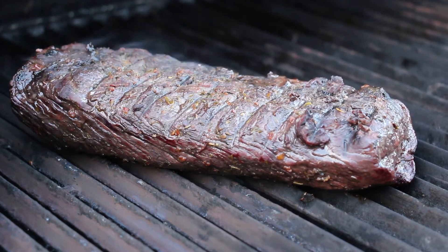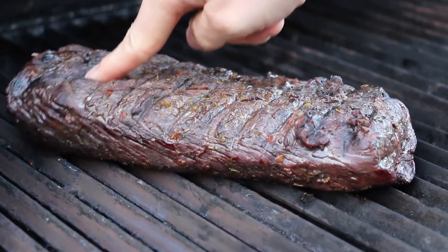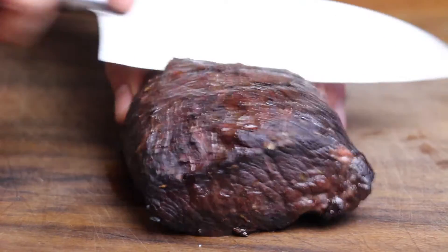You can just test how the meat is by pressing on it. For me this one is perfect — we're going to take this down, let it rest for some minutes, and then we're going to cut it and see how we did.